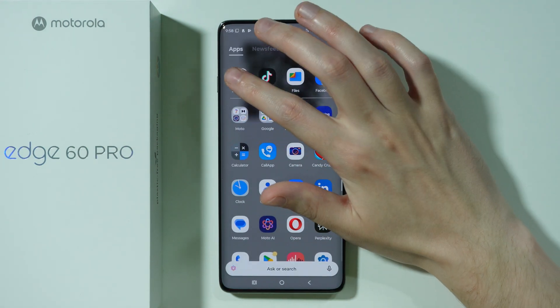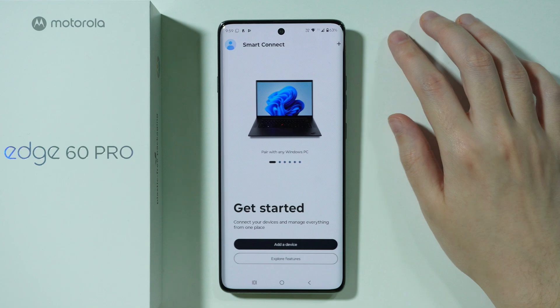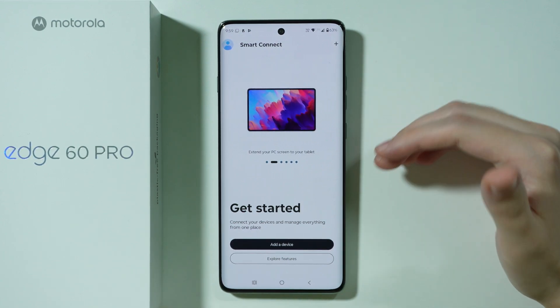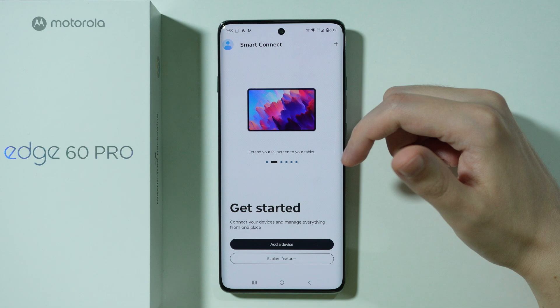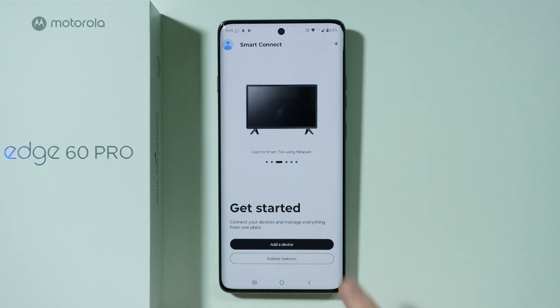First of all, we need to go to Settings. Over here, choose Connected Devices and then go to Smart Connect. If you go here for the first time, you will also need to grant some permissions, so just follow the instructions and grant the permissions in order to see this screen where we have Get Started.